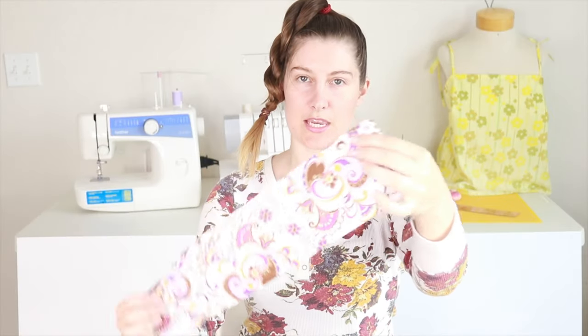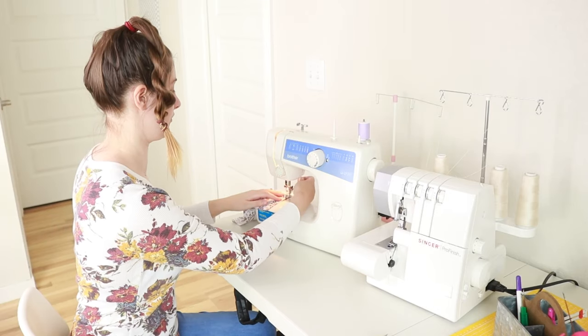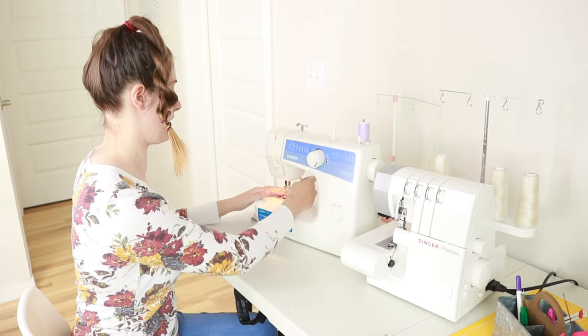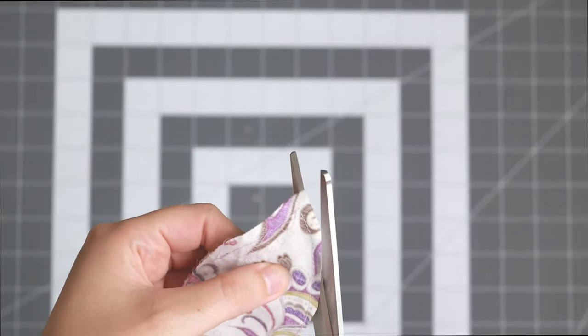With the rectangle piece, fold it in half with the right sides together, then go ahead and use a straight stitch — just stitch a straight line across. Then go ahead and cut off any excess fabric along your stitches.